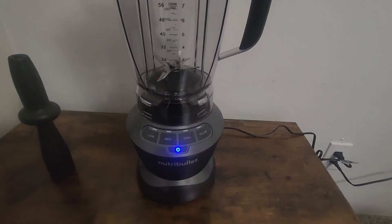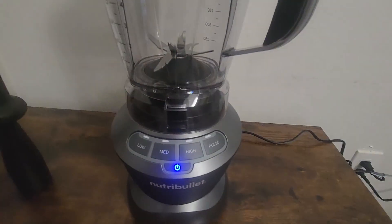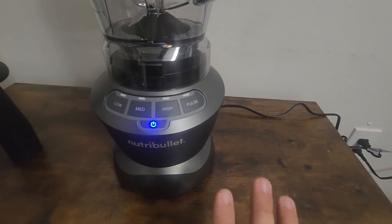As for putting the top on, it's pretty easy. You just set it on and spin it until it locks into place at the bottom — you'll hear it click and then you're good to go. I also like that you know when it's on because the blue power button is colored; otherwise it'll just be gray and off.